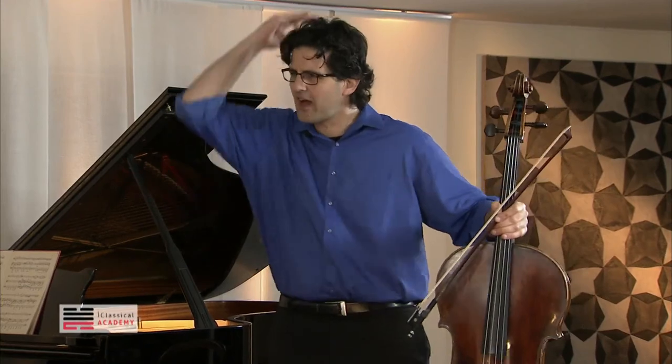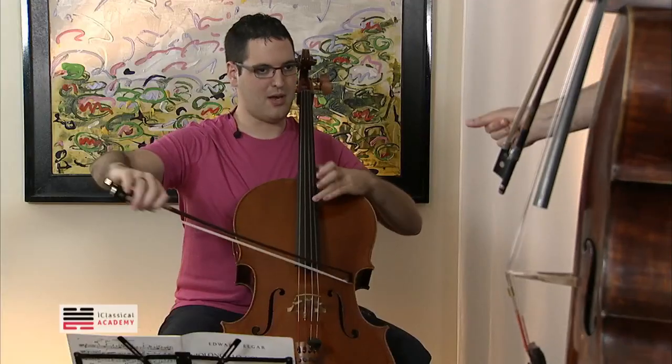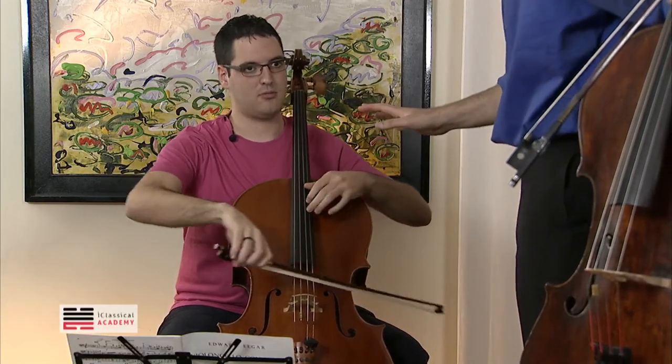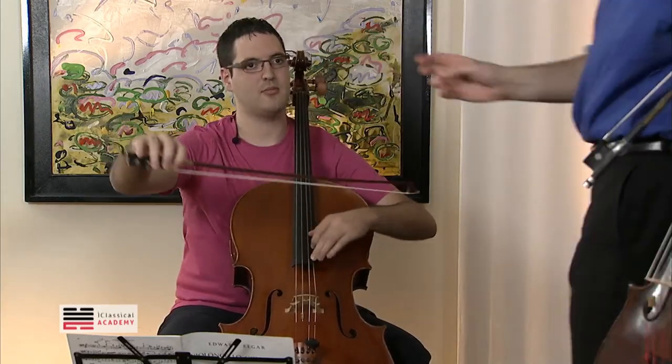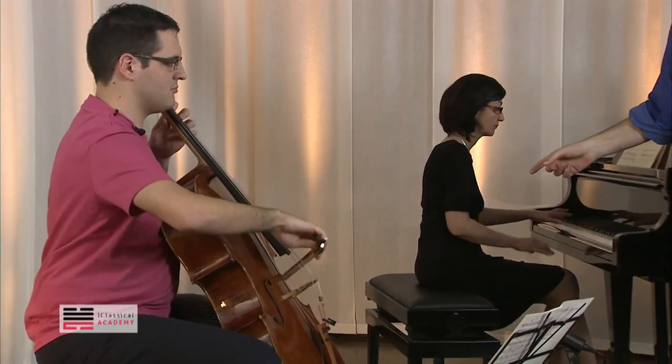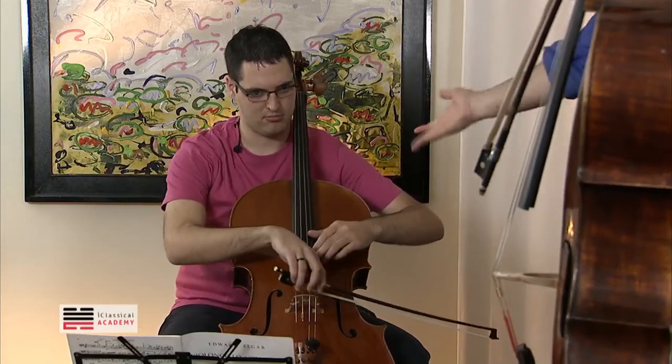If you're a conductor, how would you conduct this scale? So can you do it once and play and count out loud: one-da-di-da-di-da, two-da-di-da-di-da, and then one, two, three — arrive slow. Do it slow. One, two. One, two, three — arrive. Yes, okay, now with the piano. One, one, two, three. And of course when we get to the second scale it's in tempo — there's no reaching there.